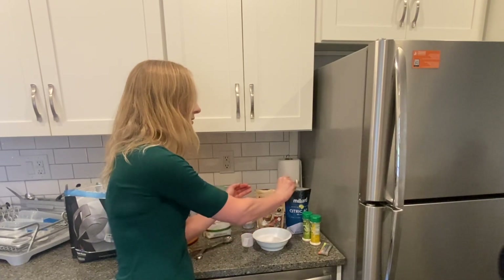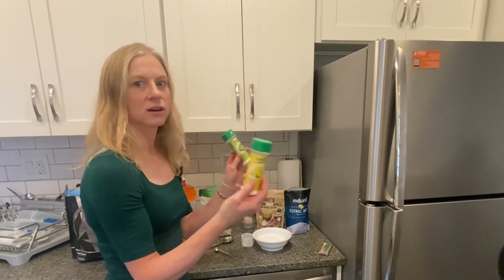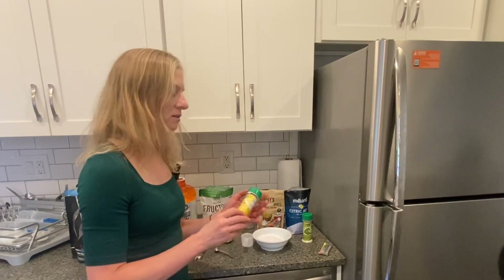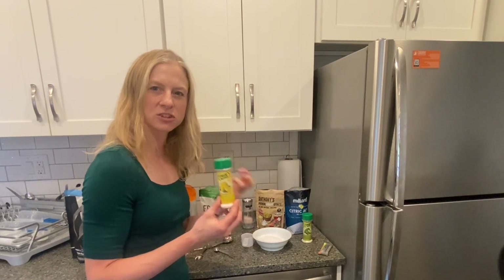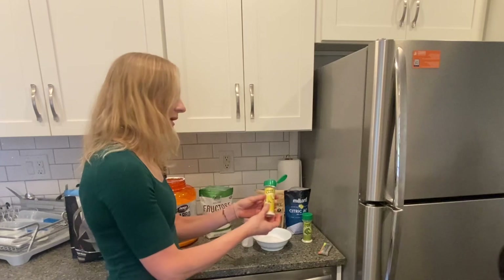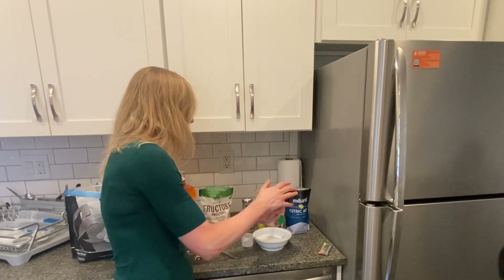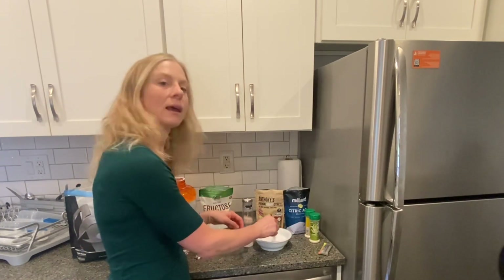That's just to cut the sweetness a bit. Then I like these as flavor — true lime and true lemon. I've tried a lot of other flavors like crystallized or powdered raspberry and mango stuff, but honestly I just go back to these because they sort of cut that sweetness, and I want that tart flavor when it's really hot outside, especially in the summer. I don't measure these; I just kind of put in a little bit of both. And then you just mix it up and you're good to go.